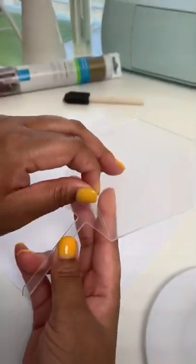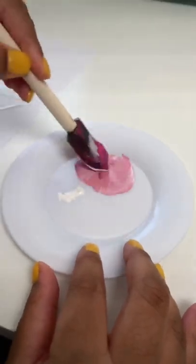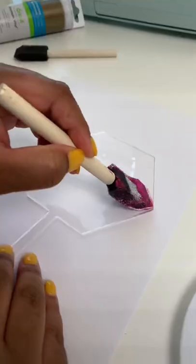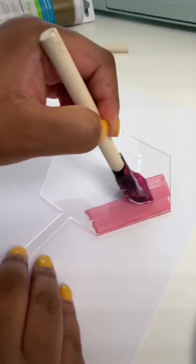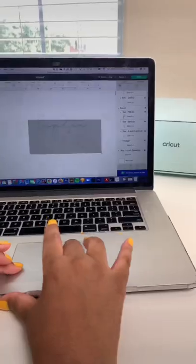Bakers, you need to see this! I've been making these cute acrylic cake toppers. I'm going to mix a little bit of paint and paint it onto the back of the cake topper. This is what it looks like — let it dry.